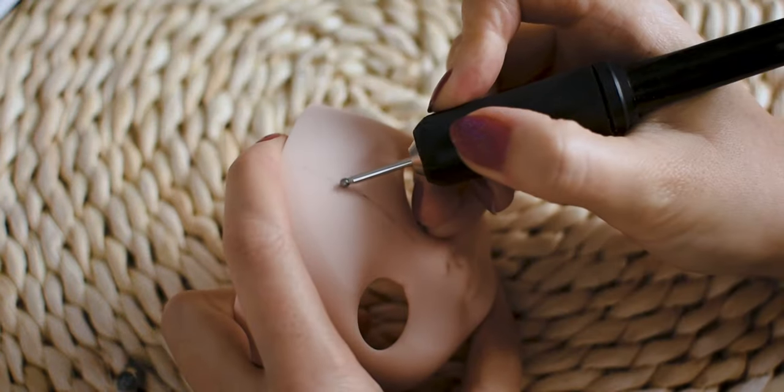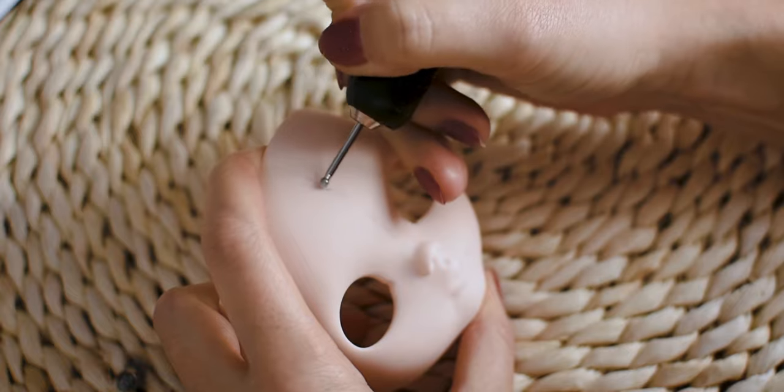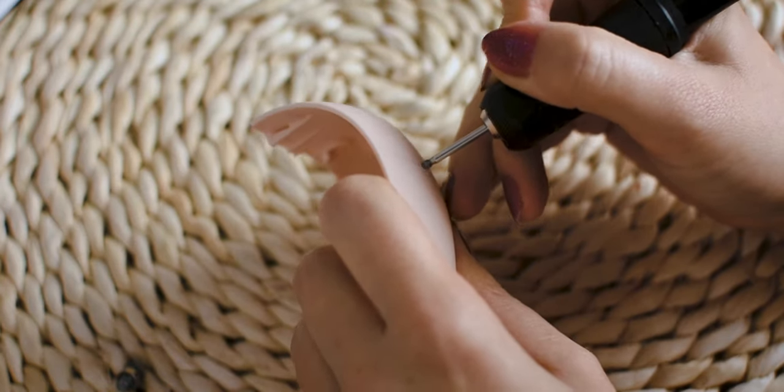Here I am using my rotary tool to make a hole through the head. This will be permanent, so I won't be able to detach the horn whenever I want a more natural look for this doll.